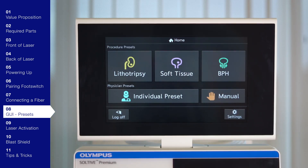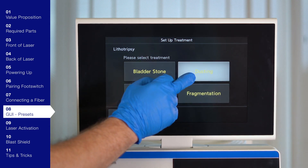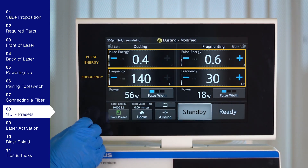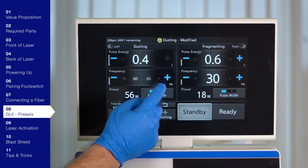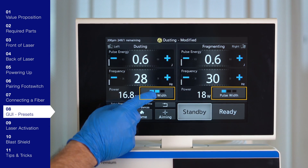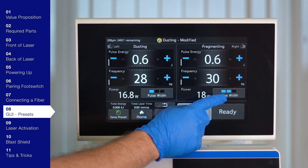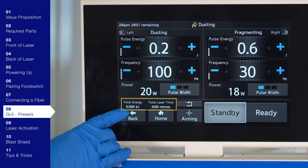We recommend our presets, but if the physician would like to adjust settings, select the appropriate treatment preset or manual mode from the home screen. Press the touch screen to adjust the parameters on a selected mode. Adjust the pulse energy or frequency by sliding your finger over the parameter, tapping the plus or minus buttons, or holding down the plus or minus buttons. There are three options for pulse width: long, medium, or short — select by pressing the pulse width indicator button to toggle between settings. At the end of the procedure, you will find the total energy and total laser time used in the lower left side of the user interface.